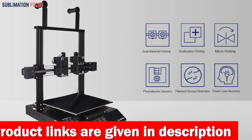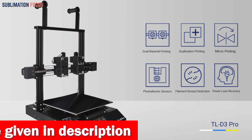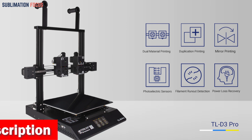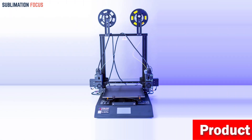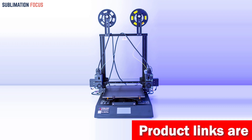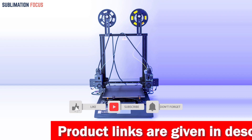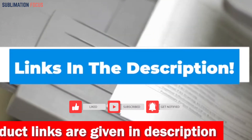It also supports Wi-Fi, so you can control the printer through the internet — printing your creations from the comfort of your couch is now a reality. It also features a print recovery function, so a power outage or material supply interruption won't ruin your prints. If you want to purchase this 3D printer, check out the link in the description box below.